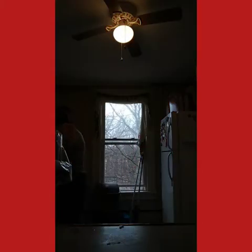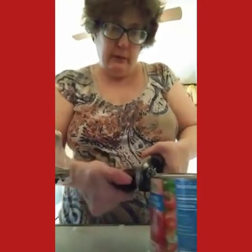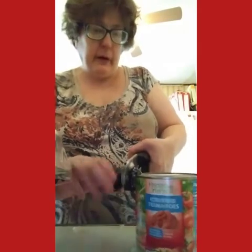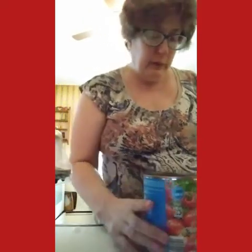Grabbing my can opener. I'm gonna add my crushed tomato. In the summertime I like to use fresh tomato with my crock pot chicken tacos, chicken taco soup, spaghetti sauces, chili. This is a crushed tomato that I'm using.